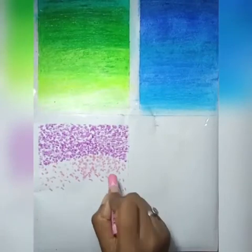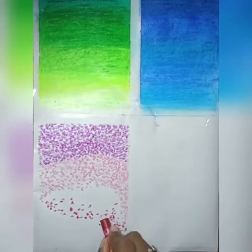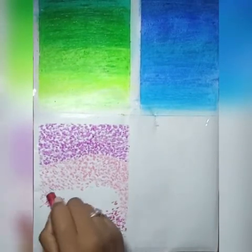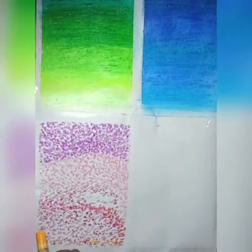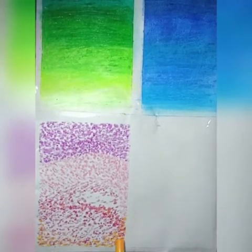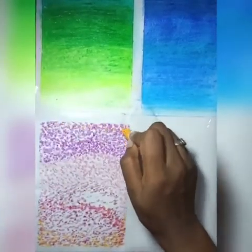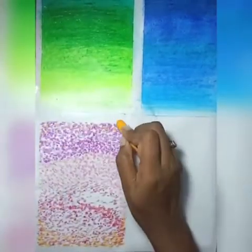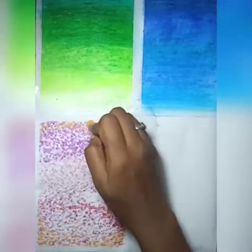Varying the distance of dots will give us a different effect. Now we are taking a shade of red and making small dots. Now we are using a shade of yellow and making small dots between the red ones. Stippling can be used to make very good floral designs. Finishing it off with a little bit of yellow into the purple.